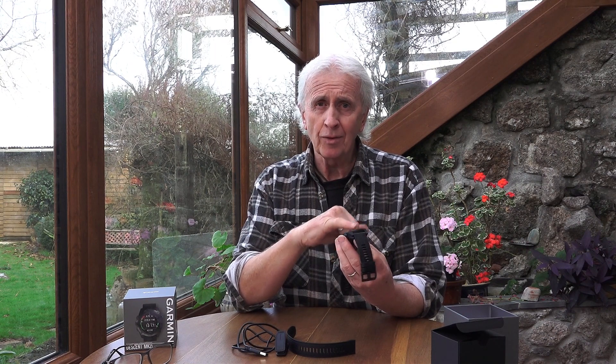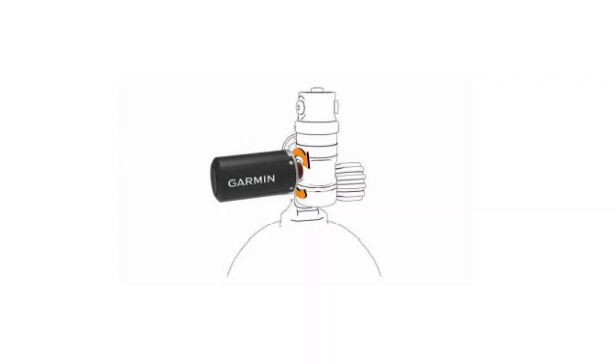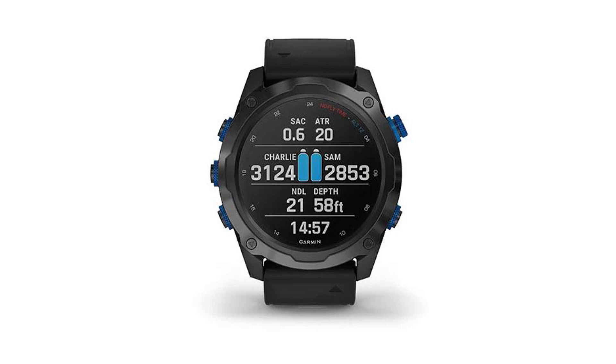Being designated the 2i, it is integrated with a transmitter that goes onto your tank, and it's also able to be paired with four additional transmitters so you can monitor your buddy's air as well. That's within 10 meters distance, which is an extraordinary thing, especially if you are an instructor — it's always good to know what your buddy's air is.